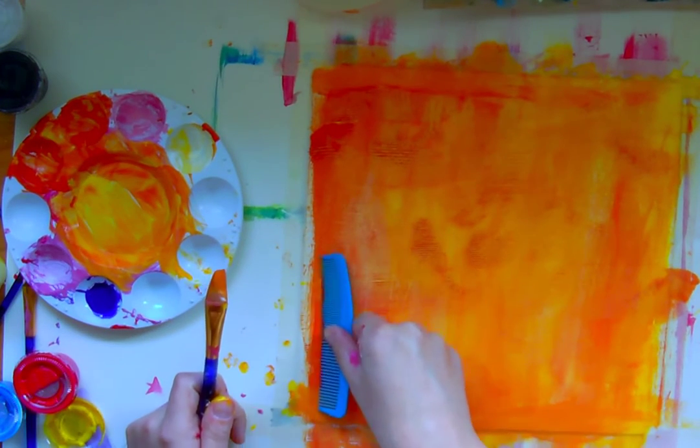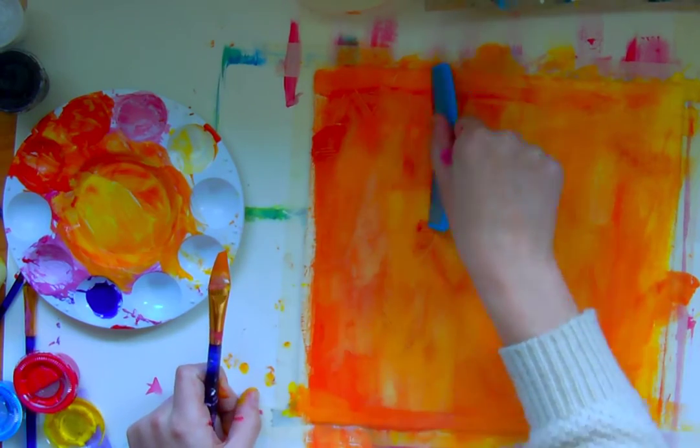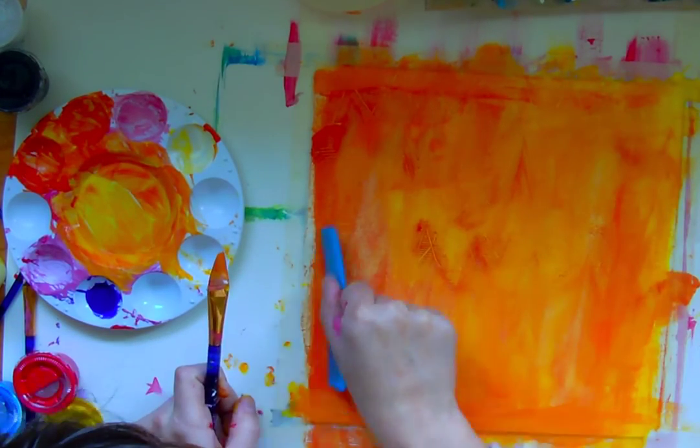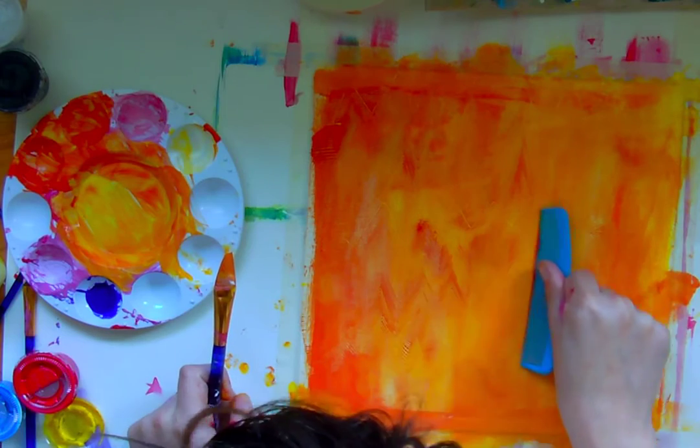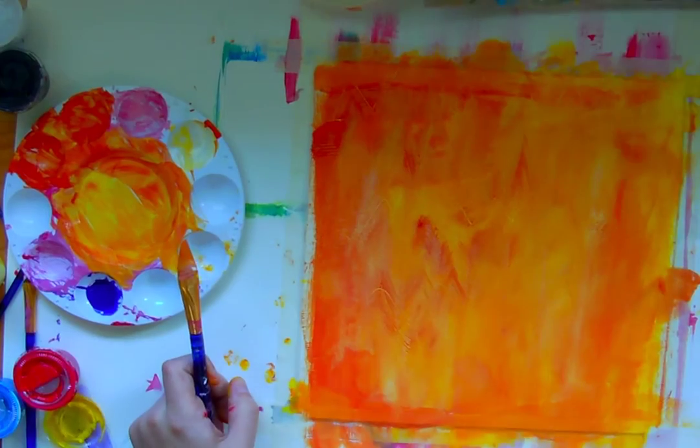I'm going to try doing a zigzag. Let me see if I can show you up close. Do you see the texture that's creating? So cool — it did create some thick lines and some thin lines. I believe that's because the very first prong of my comb is quite thick and the rest are all finer. And that's okay — it's just creating some interesting variation.